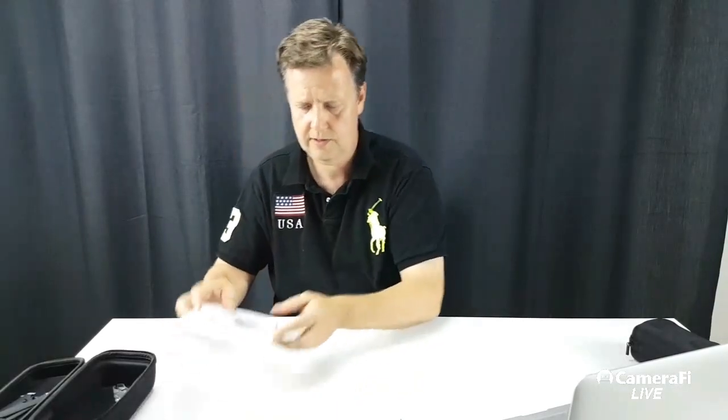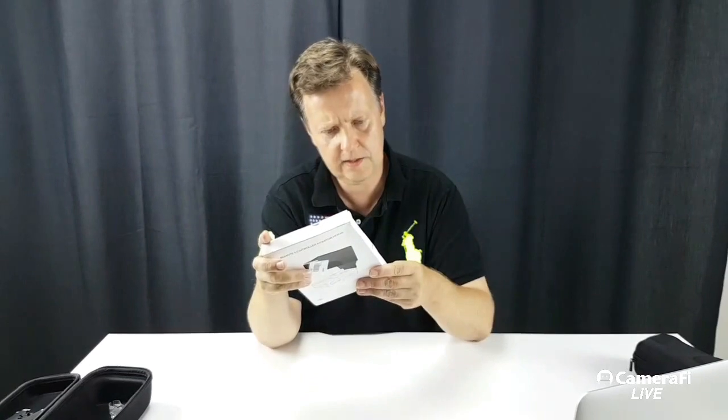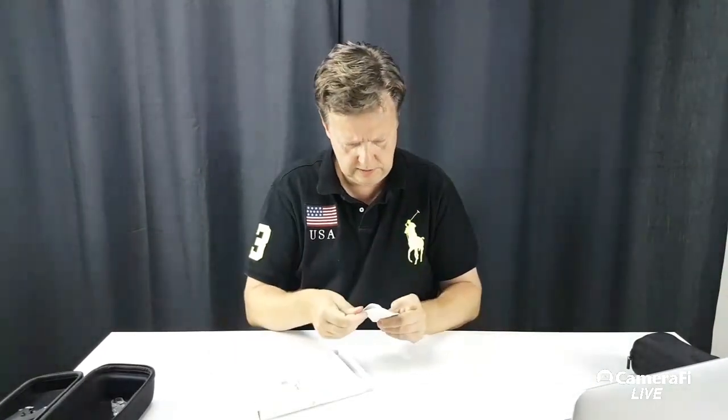The next item is this lens hood, and it will be interesting to see how it comes together. Let's take it out.